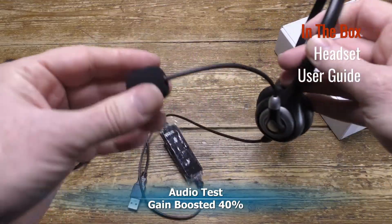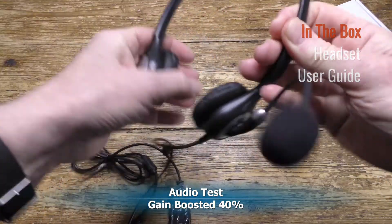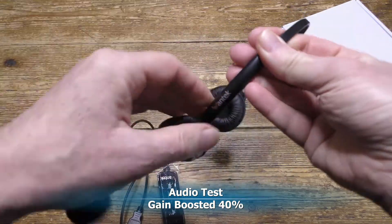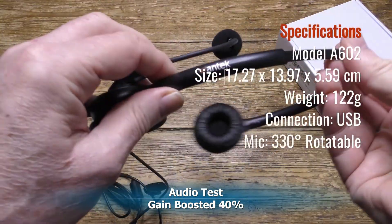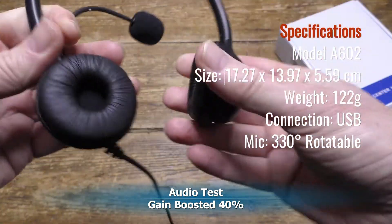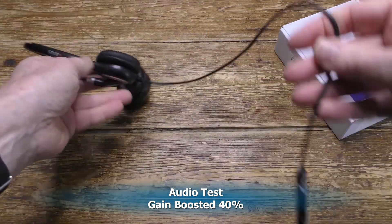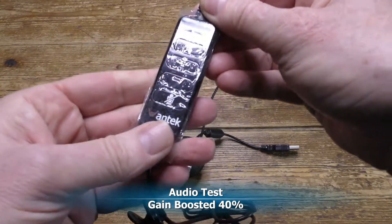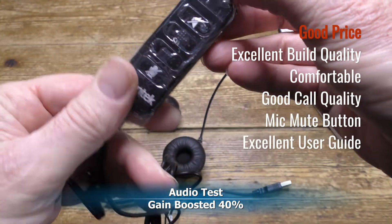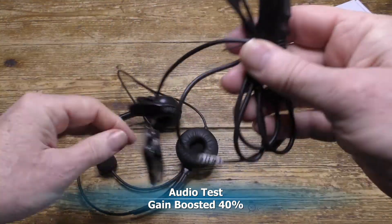Let's test the microphone. I'm recording this using the headset microphone about an inch from my mouth. I found from previous tests I'll probably have to boost the gain a little in post-production so you can hear it, but the volume level is not at all bad. There's a small amount of background hum but not unacceptably so. The sound quality, for the price, given this is a call center microphone and not designed for recording use, is not at all bad.